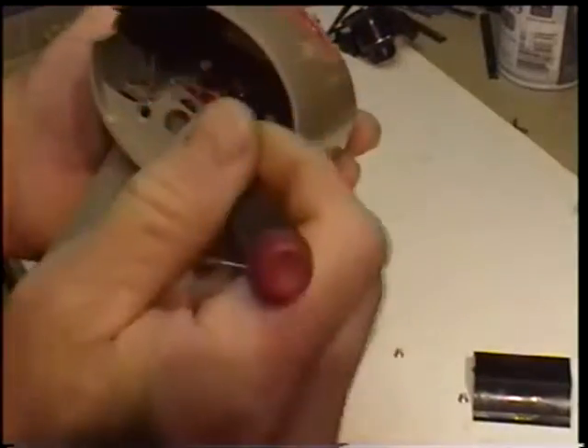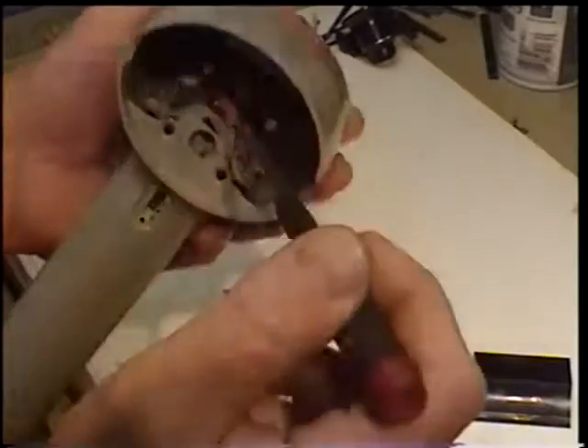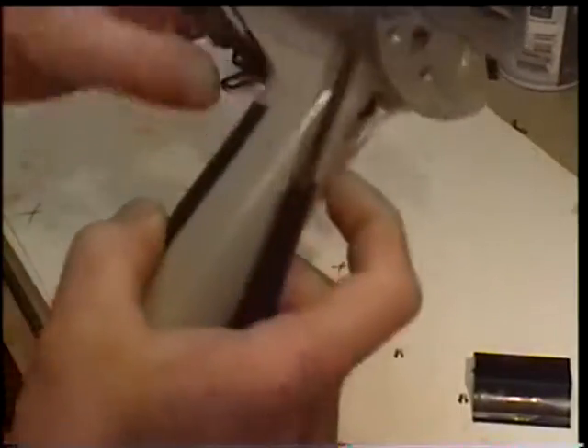All of this stuff is also held together — this is all a single unit. The flash face, this component here, and this switch are all a single piece.